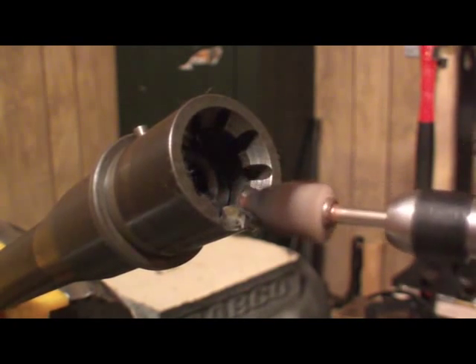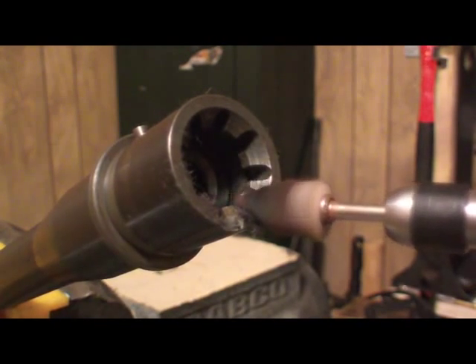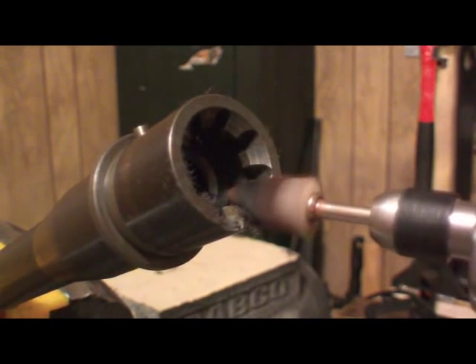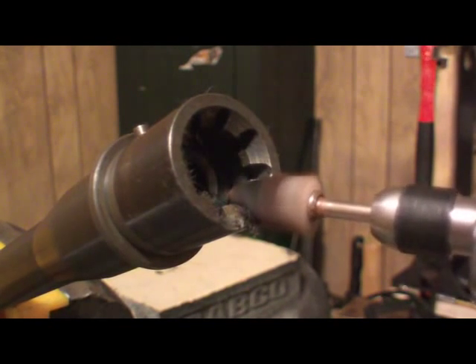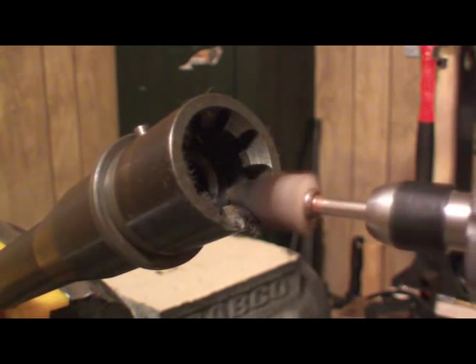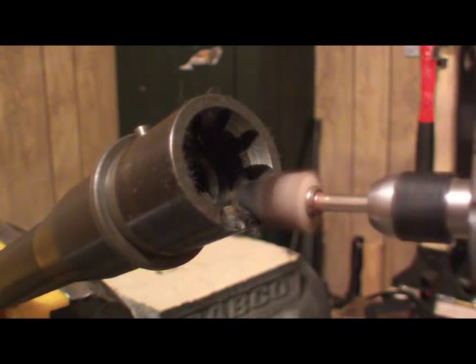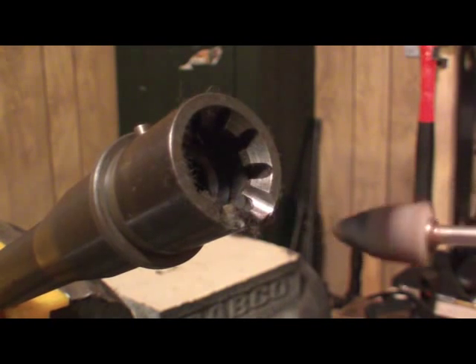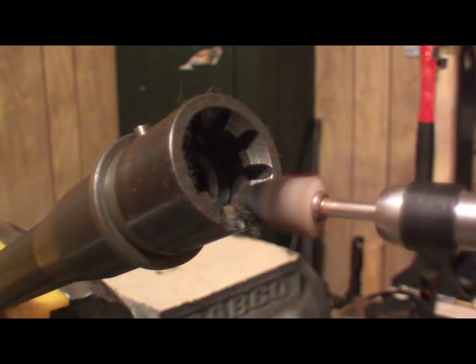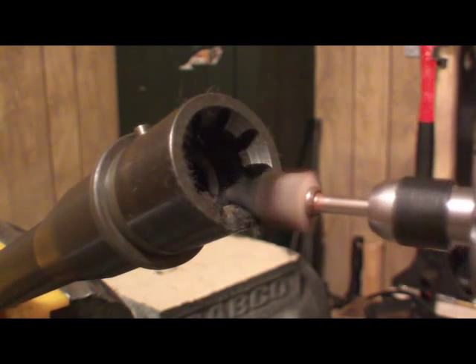Remember, we're not changing any angles — we're just trying to polish out any tool marks, any rough edges. I'm only going to do one side, that way you can do a comparison between one side and the other, and that way you'll get a good idea on whether or not this is something worth doing.